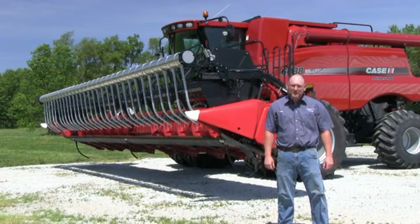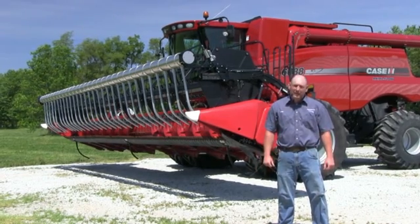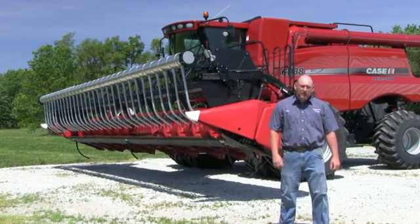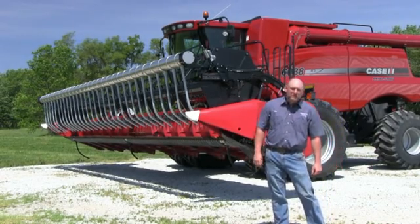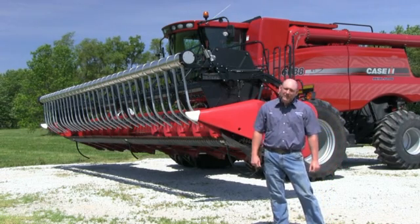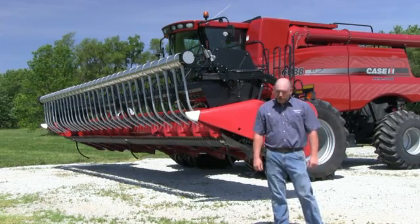Hello, I'm Dan from Headside Inc. Today we will be calibrating and adjusting the settings inside the cab on a 088 series combine. We're also using a 3020 header. Other heads may be similar. To maximize your header height performance it's very important to calibrate and use level ground. Let's step inside the cab and I'll show you how.